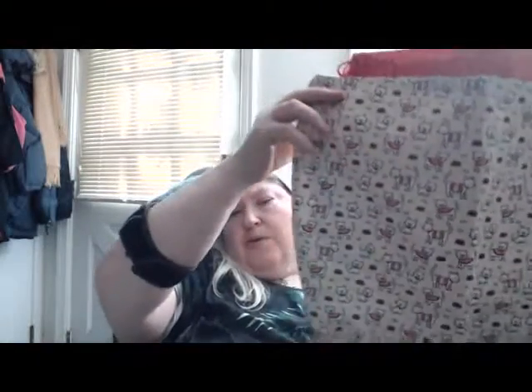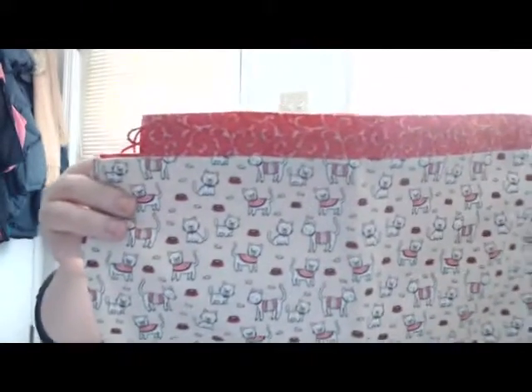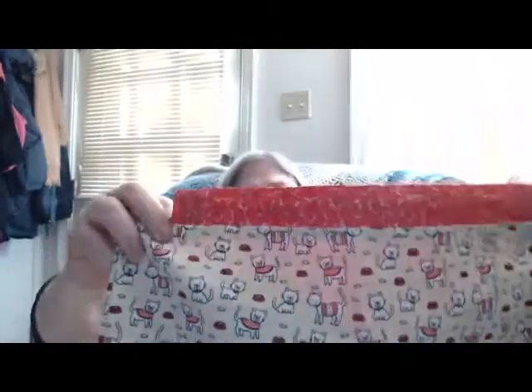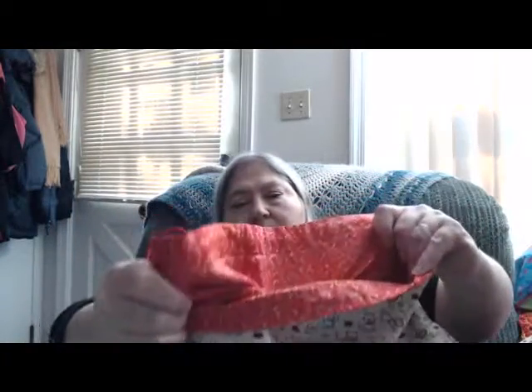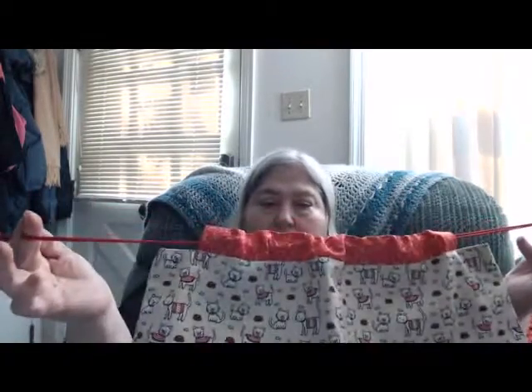I would say they'd probably hold at least two jumbos and a smaller. This one I'm calling Kitties in Knitted Sweaters, and it has a red interior. There are two of those available, and the drawstring is a thin paracord, which I really like using.